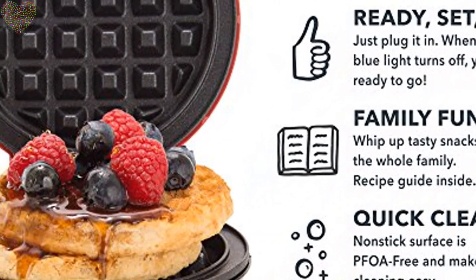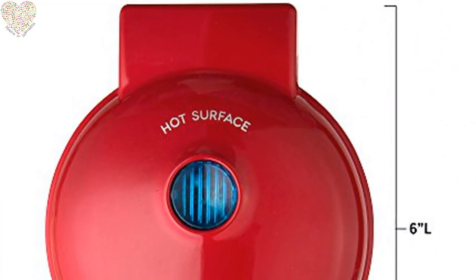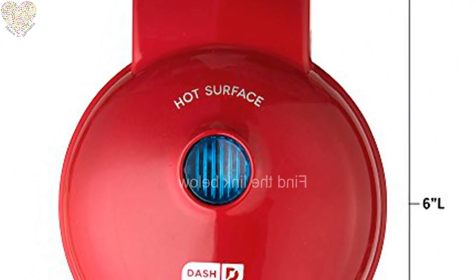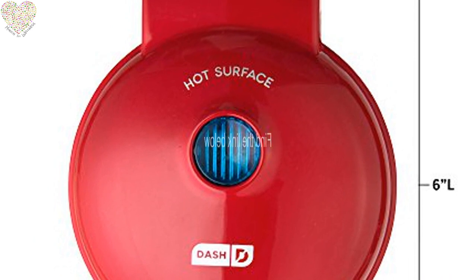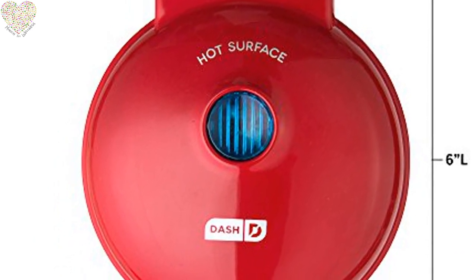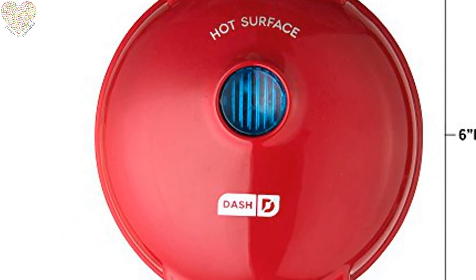The Dash Mini Waffle Maker comes in red, black, silver, pink, copper, and more. Low priced and currently available at Amazon, although it looks like they are selling out fast — why not order several for friends and family? Backed by a one-year manufacturer warranty, the Dash Mini Waffle Maker includes a recipe book and recipe database access.